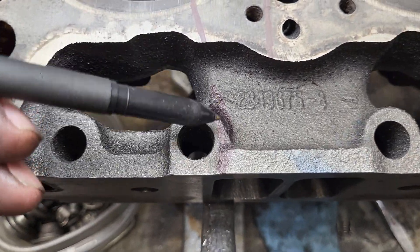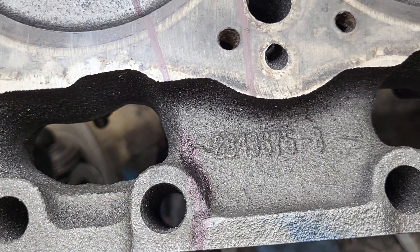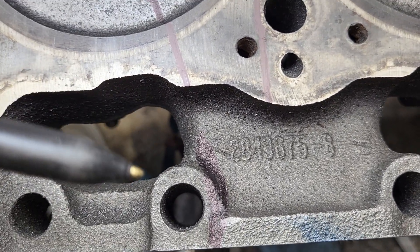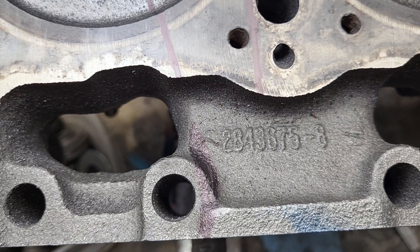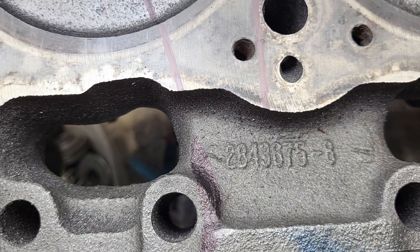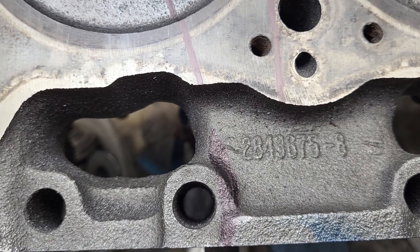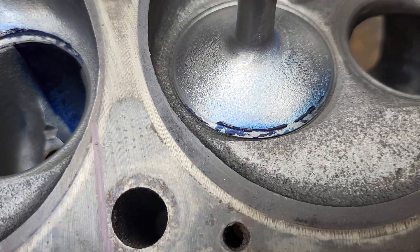And it's funny because I've stoned pushrod pinches before and I remember one time I got a huge gain. Something was going on — I did some experimenting and it wound up getting polished, because it's a high speed spot. The air is high speed there. Usually high speed, you need a polish; lower speed, rougher — as a rule of thumb, not always. Anyways, let's take a look at our valve.